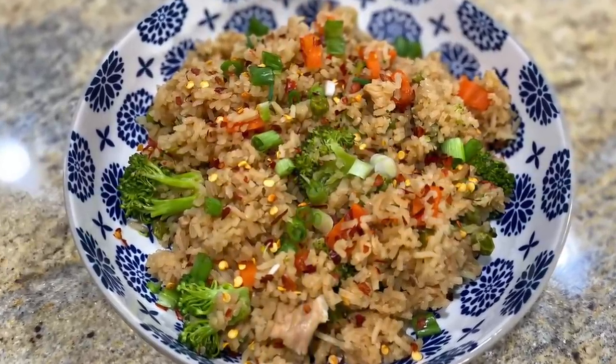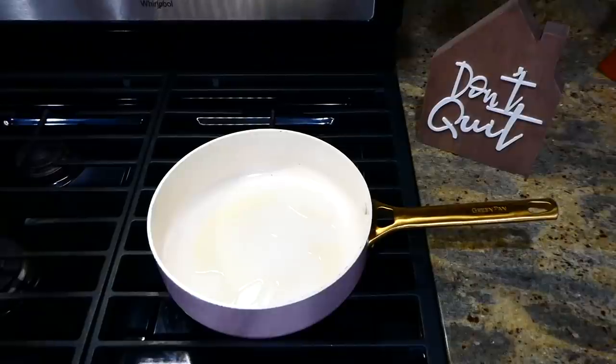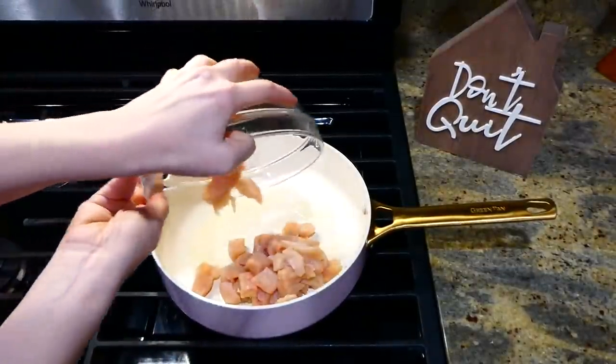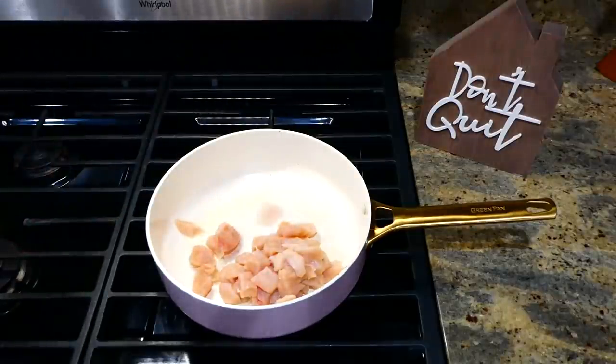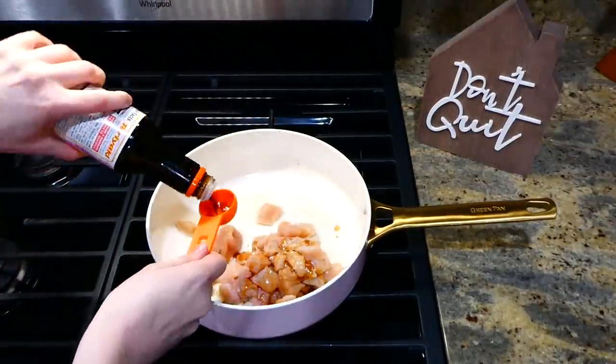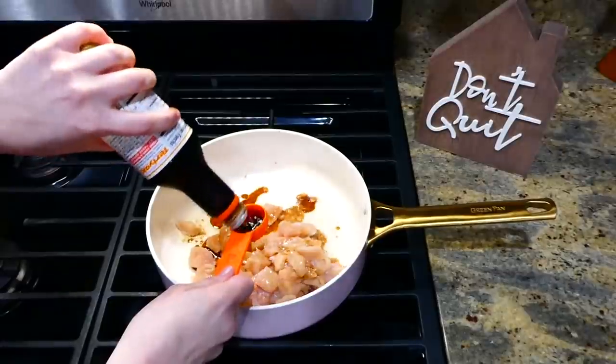Now we're getting started on these teriyaki chicken bowls. To the pan I have about two tablespoons of hot olive oil, and I'm adding one pound of cubed chicken breast. Next I'm adding three tablespoons of teriyaki sauce, then cooking the chicken through.